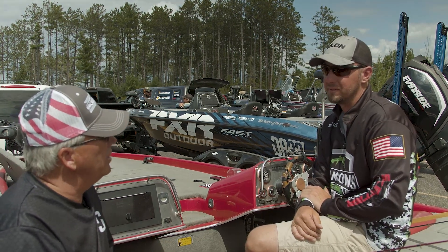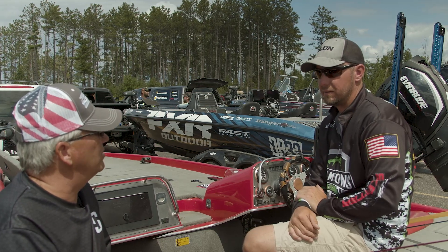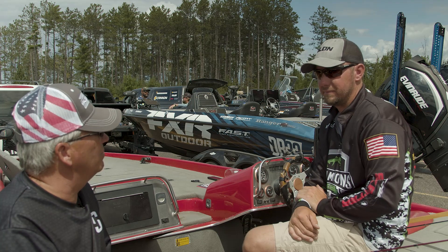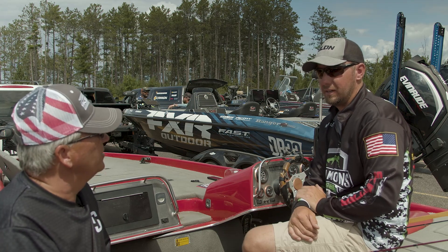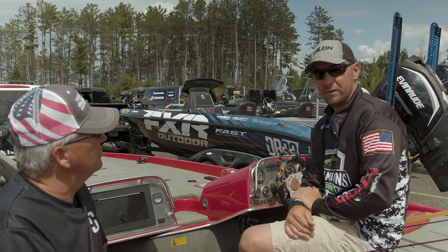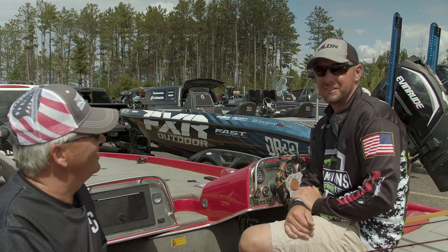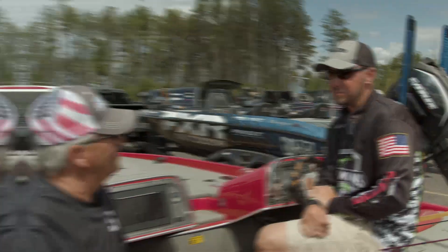With a half ounce jig you can fish it from underneath docks, flipping wood, out to 20 feet of water. So you really don't need a whole lot of baits — just load up with those. Any certain colors? I keep it simple, just like the fall fishing: half ounce jig, chatterbait — black and blue and green pumpkin. Dirty water, black and blue; clean water, green pumpkin.